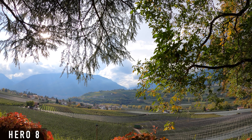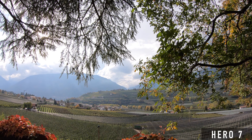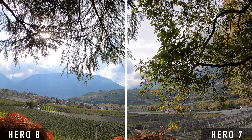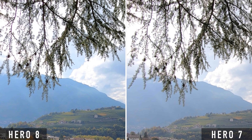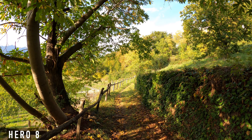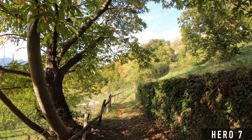Dynamic range is about how well a camera can handle situations where there are both bright and dark areas in the same image. So let's see if there are any differences to the Hero 7. The dynamic range between the Hero 8 and the Hero 7 is hardly any different when you look at these shots. This would also have been surprising since the two cameras probably have the same sensor and the same image processor. The main difference is that the Hero 8 is more saturated and richer in contrast.